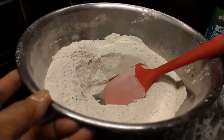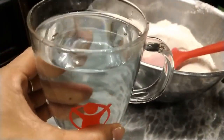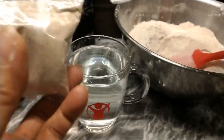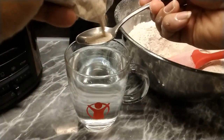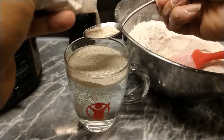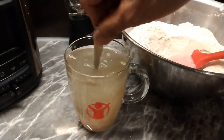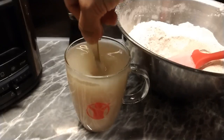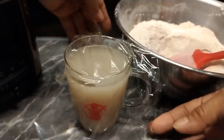Make a well sa gitna. Meron tayong 2 cups of warm water — dalawang baso, warm lang. Meron akong dry yeast, active dried yeast, 2 teaspoons. Dilute natin sa lukewarm water. And 1 teaspoon of brown sugar. Mix natin.